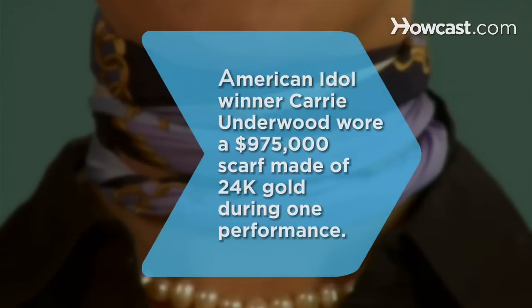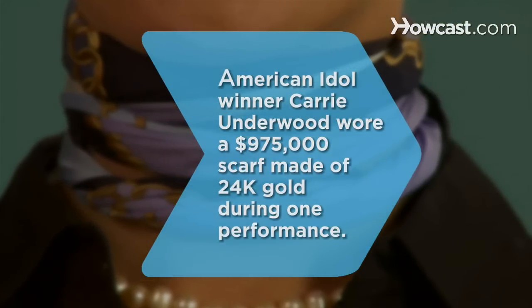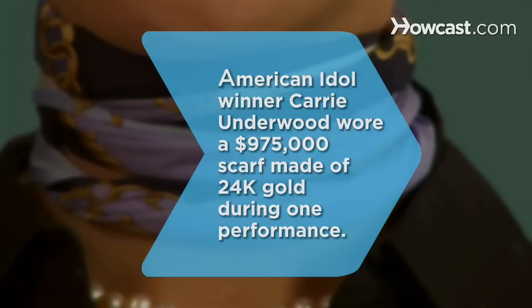Did you know American Idol winner Carrie Underwood wore a $975,000 scarf made of pure 24 carat spun gold during one performance on the hit show.